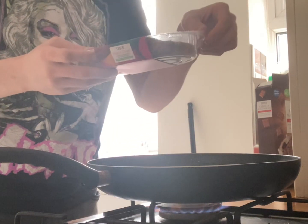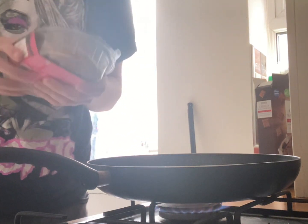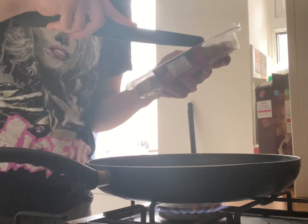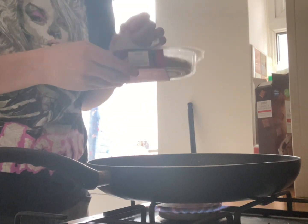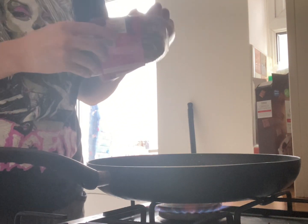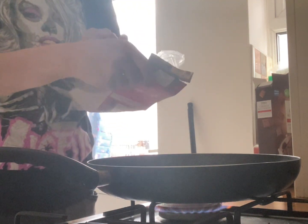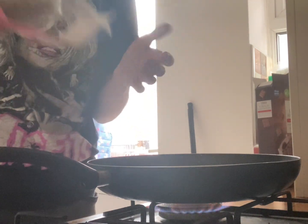While the pan is heating up, you can open up the burgers. You may need a knife because you might be weak. Get these bad ones open. Use your teeth as well if you need. They stink.